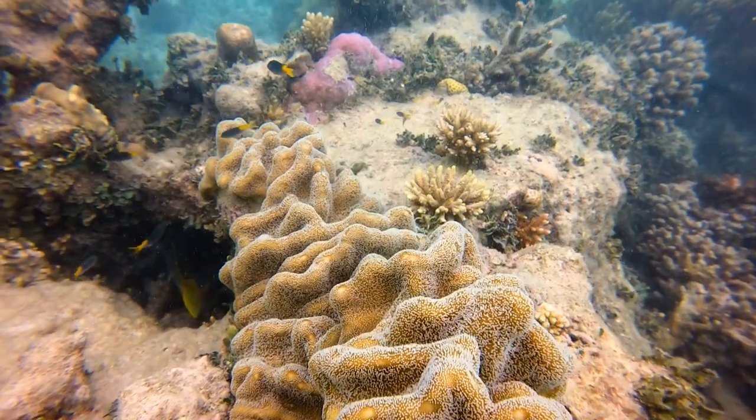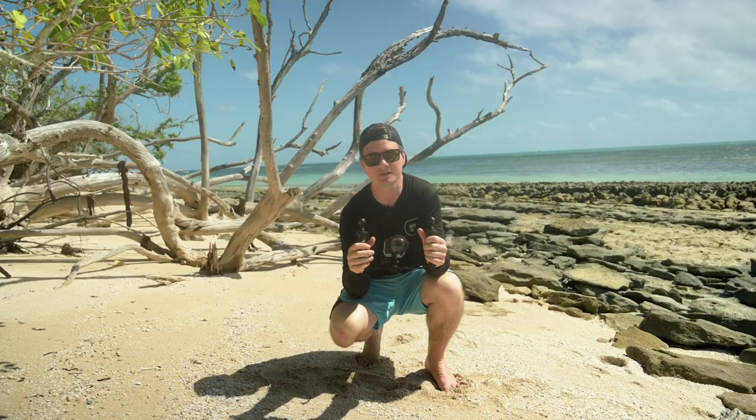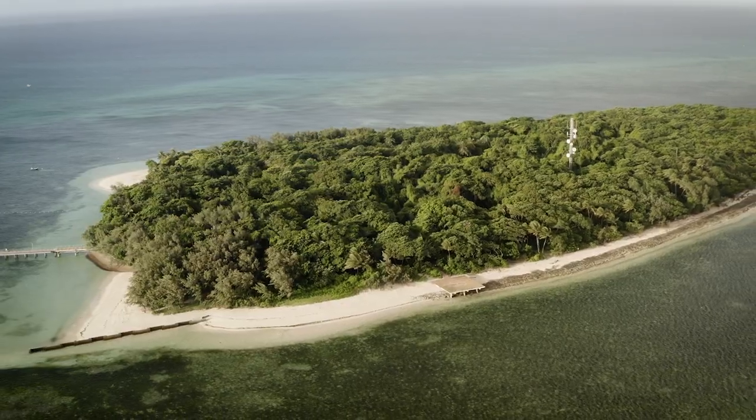What's up everybody? I'm Jeff with PolarPro and today I'm going to show you how to take underwater macro photos with your GoPro as we explore the Great Barrier Reef. I'm here with my girlfriend Corey who's going to help me film this video as we search for one of the 190 different species of coral on this island.